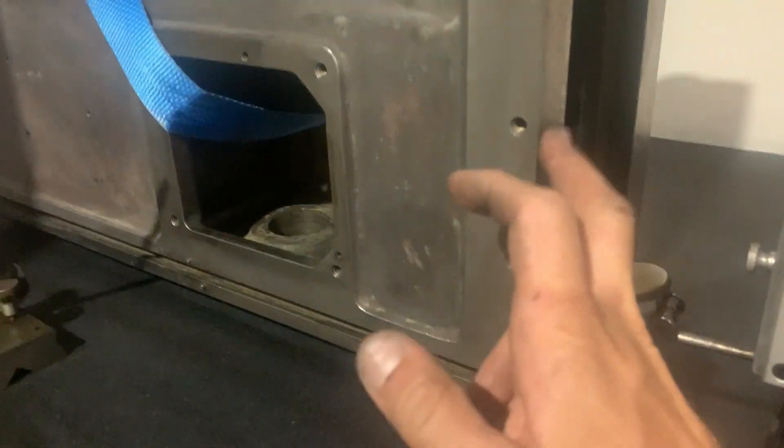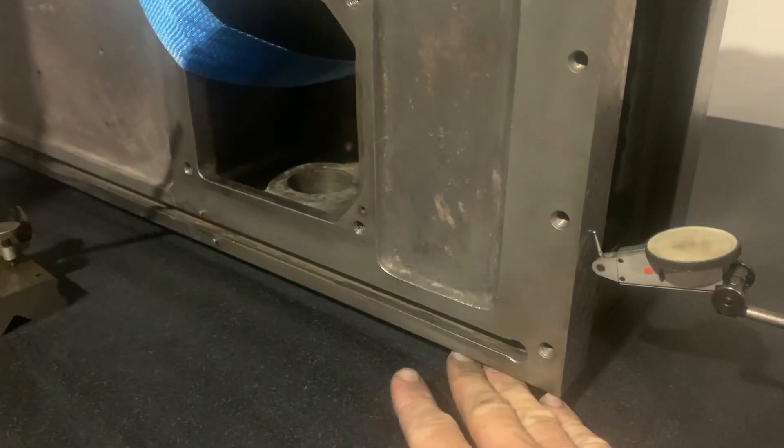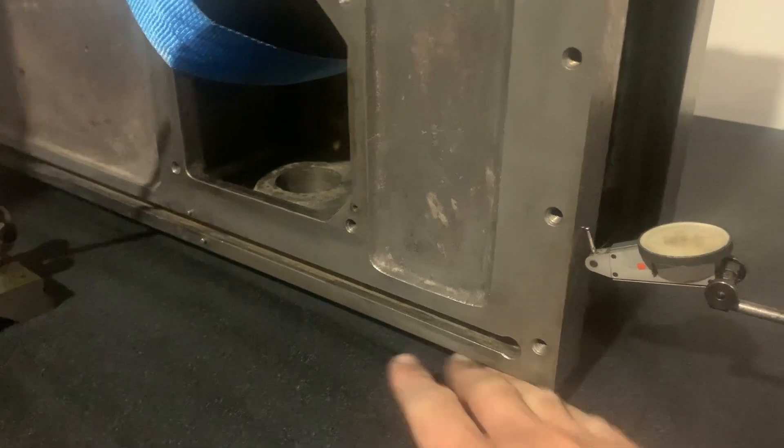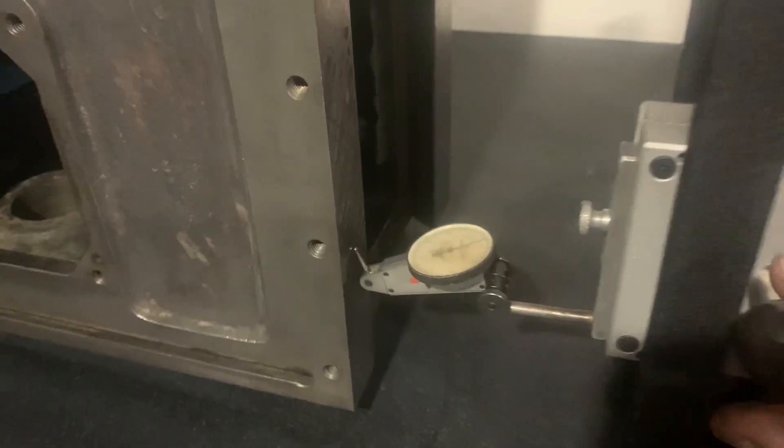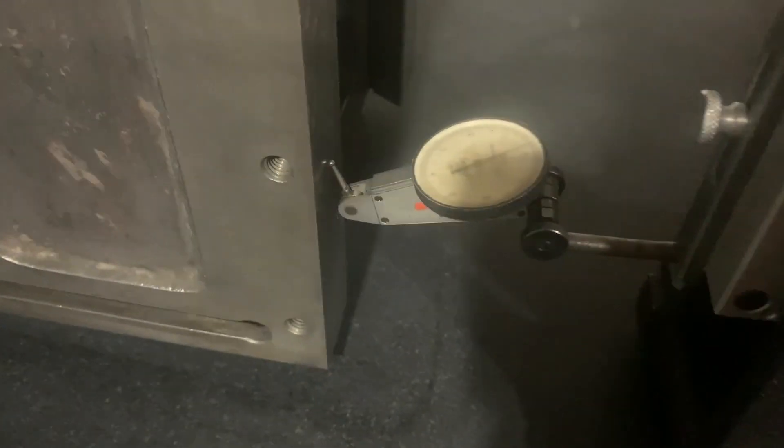What we're going to look at is whether or not these ways are parallel, and whether the ways are perpendicular to that reference face. So with the indie square, we just zero that out roughly. This face has just been blindly scraped, just to set up a bit of bearing.